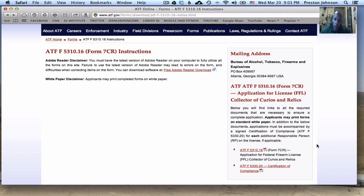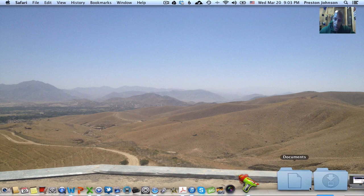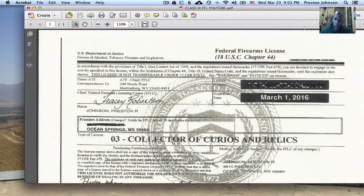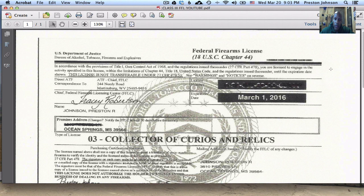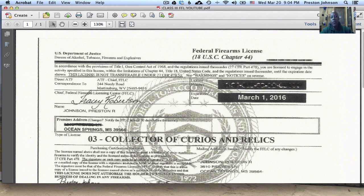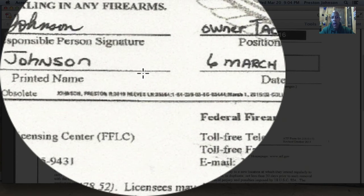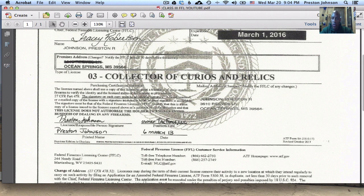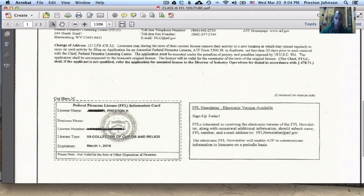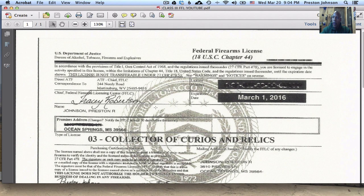Now I want to show you my actual license — some of the numbers are blurred for obvious reasons. Here it is. This is a copy of my actual license. As you can see, it has a license number, expiration date — again it's three years — my mailing address, the type of license, my printed name, and a signature line. Towards the bottom there's an actual card you can cut out with the same information to put in your wallet. That's what a Class 3 federal firearms license actually looks like.